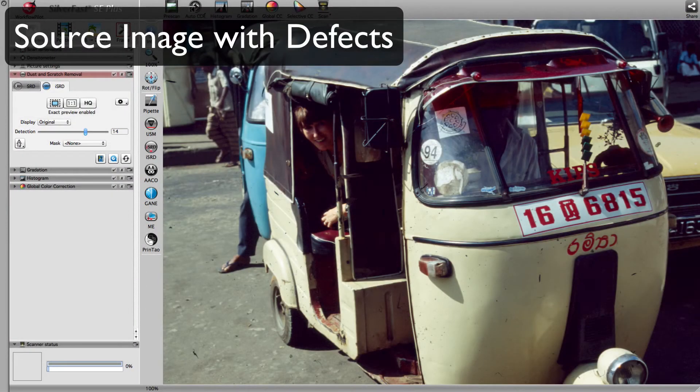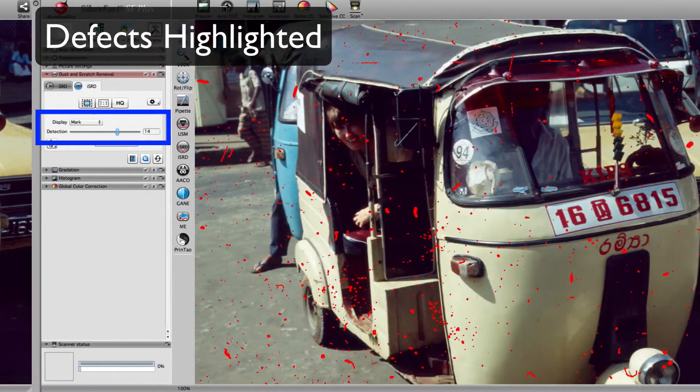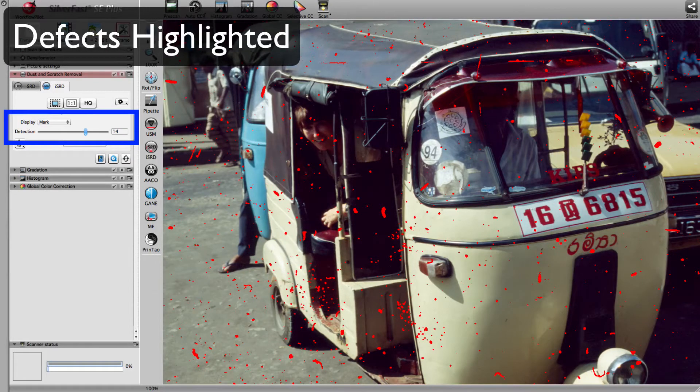Silverfast repairs dusted or scratched images with ISRD. Utilizing an additionally scanned infrared image, Silverfast recognizes defects like the ones in this image highlighted with blue arrows. In 90% of all cases, ISRD recognizes much more than these big defects.